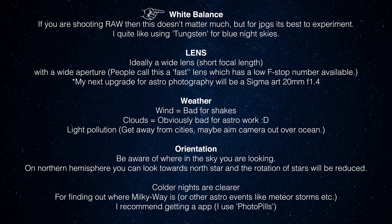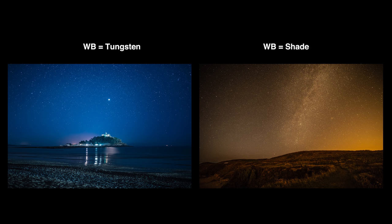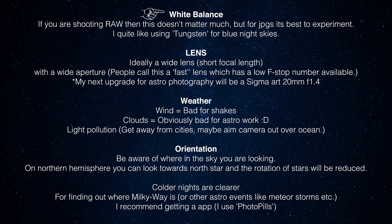White balance isn't really too much of a big deal - most people will be shooting in RAW so it doesn't matter too much. But have a play around because it completely changes the look. Tungsten white balance gives you very blue skies, which a lot of people prefer for this. Clicking over to shade or cloudy white balance gives quite an orange, warm sky. Auto white balance does an okay job. For a time lapse you want to lock everything into manual, not leave anything on auto. I quite like using tungsten but I sometimes switch to other white balances for a more orange look.